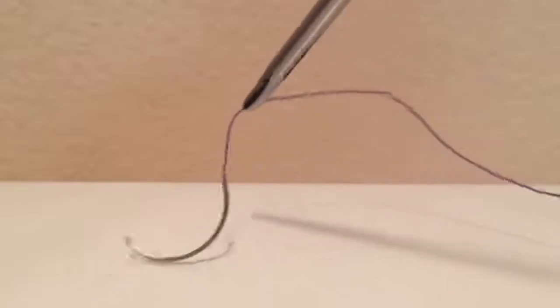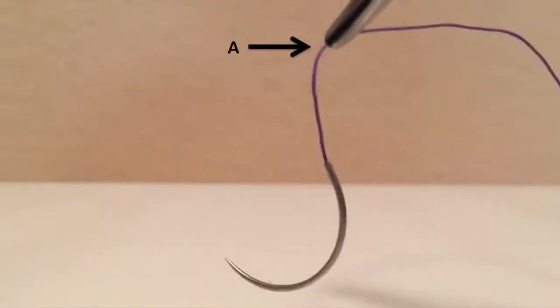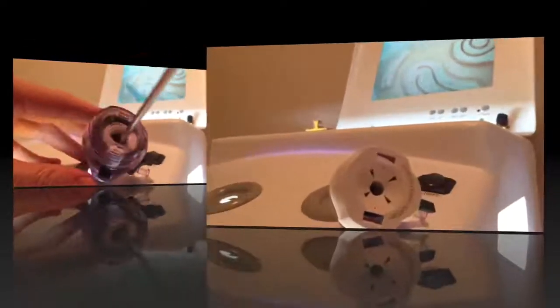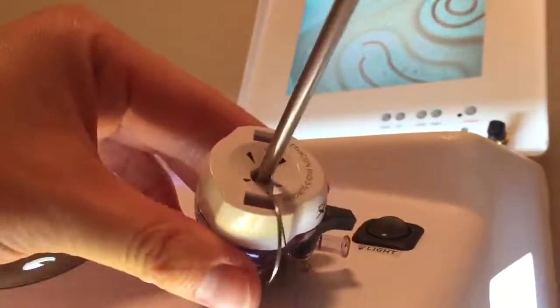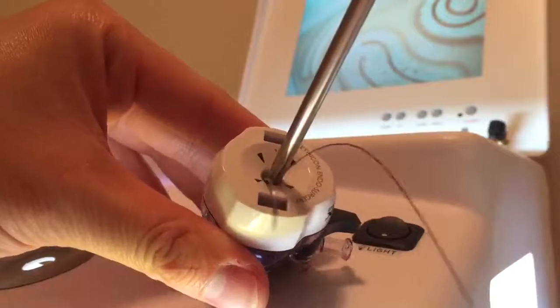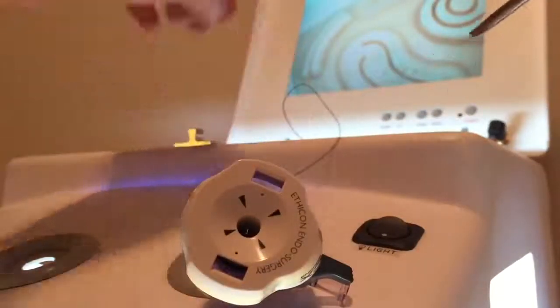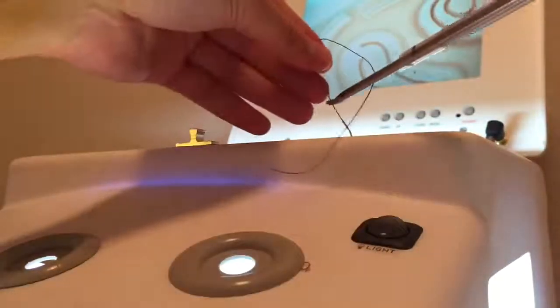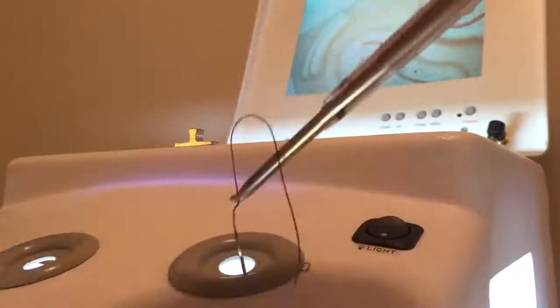For needle entrance, first grasp the suture at point A, about 2 cm from the needle hub. Then if you are working with a 10-12 port, you can directly insert the CT1 needle into the abdomen. When working with a 5 mm port, you won't be able to directly insert the CT1 needle into the abdomen. You will need to first insert the instrument through the trocar, then grasp the suture and guide the needle into the abdomen.